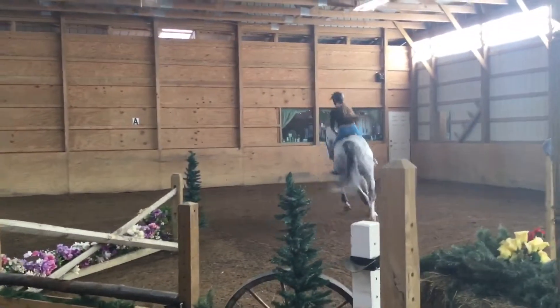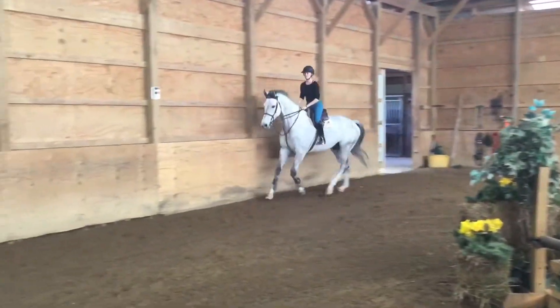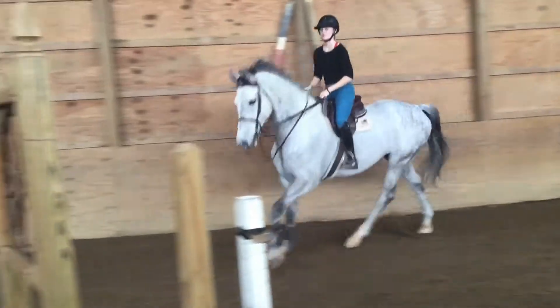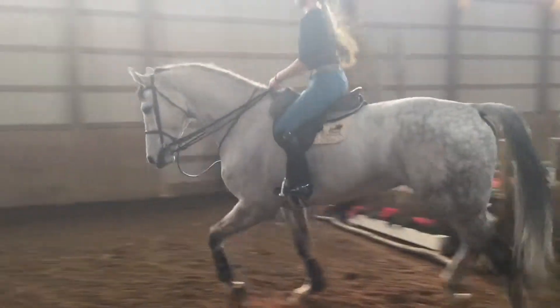That was beautifully done with the inside left leg a little bit, but you didn't let him overbend. Plan your trap.